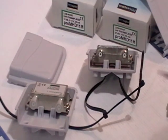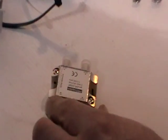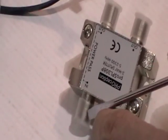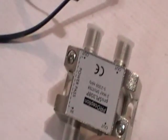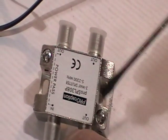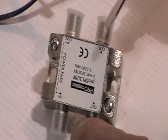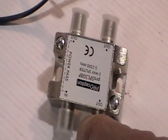If you are using a power unit and mast amplifier while running to two televisions, it is essential to use power passing splitters. The power unit feeds in through the power passing port so the power can pass through to the aerial effectively. If you connected the wrong ports, no power signal would reach the aerial and you would get no television reception whatsoever. Passive splitters are slightly cheaper but are not suitable at all for use with mast amplifiers and power units.